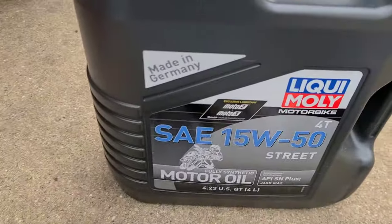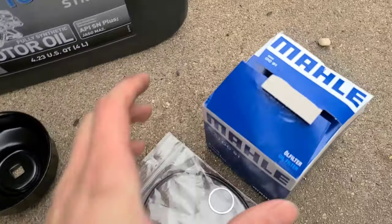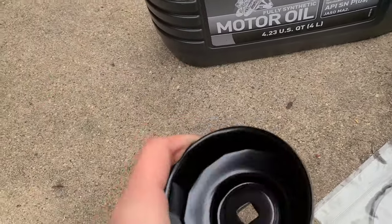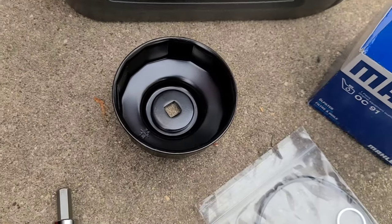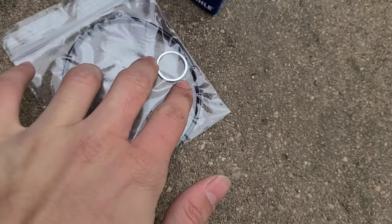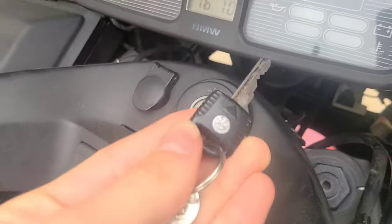All right, draining the oil — obviously it needed an oil change given how black that is. I'm using SAE 15w50 synthetic. Some people say you don't need synthetic, some say you do — this is what I'm using. Obviously you need an oil filter, and you do need one of those special tools because the oil filter is recessed up in the engine. You also want new seals. It's an oil change — everyone should know how to do one, it's not rocket science. I'll be right back when I'm done, and then I'll start her up.